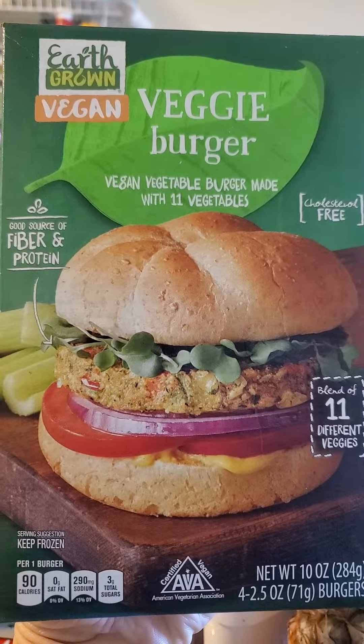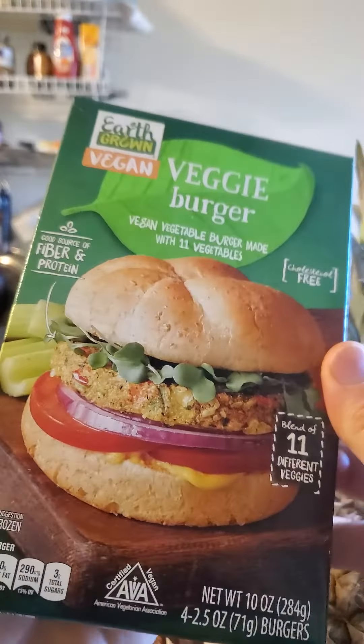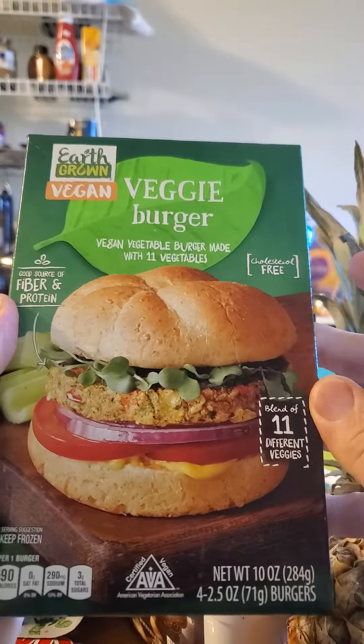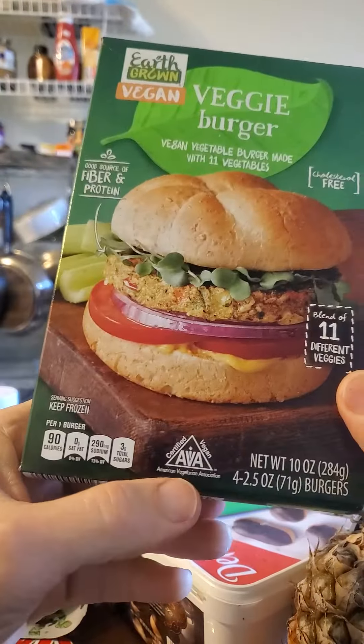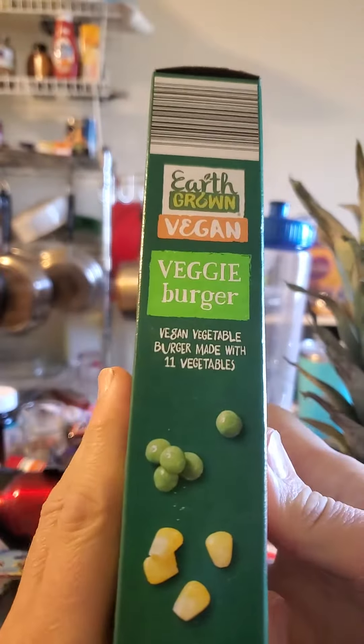This review is of Earthgrown Vegan Veggie Burger, a vegan vegetable burger made with 11 vegetables, cholesterol free, good source of fiber and protein, vegan — and that's pretty much it. This is sold at Aldi.